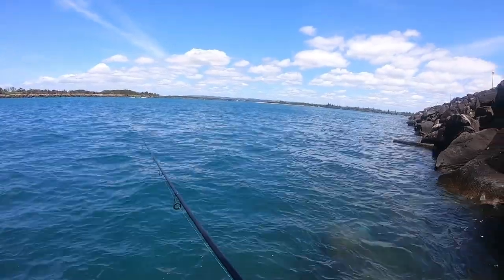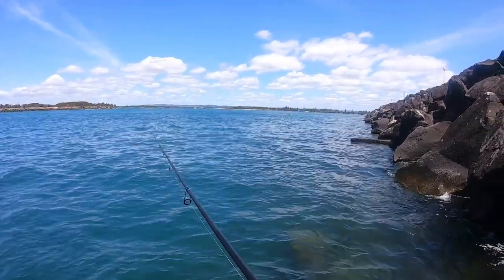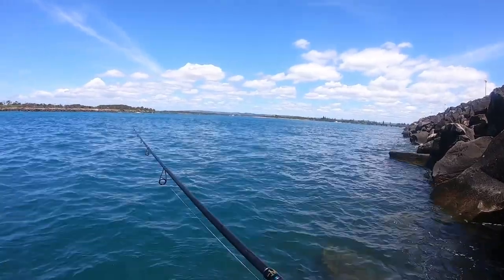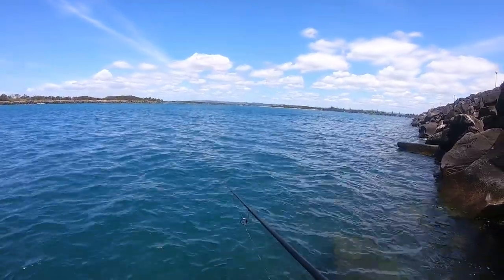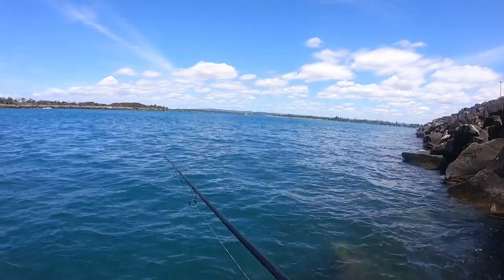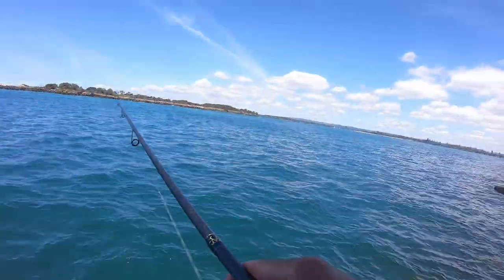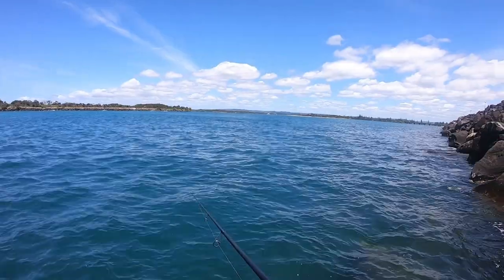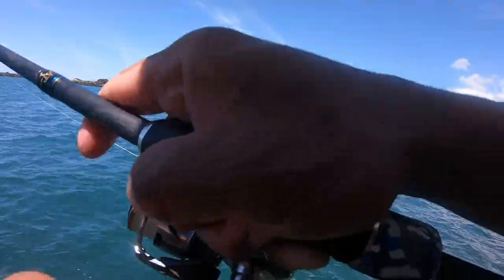This wind is so annoying. The water's starting to clean up really nicely. Yeah, another one — oh I dropped him. Felt like a flighty. Oh, that's it — it came back and smashed it again, really fun!